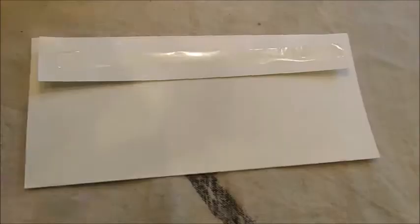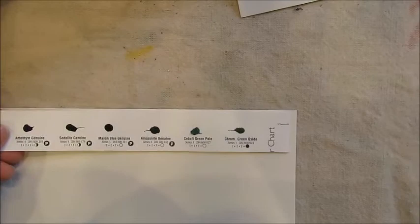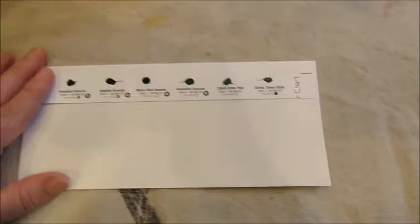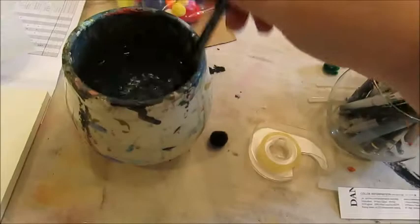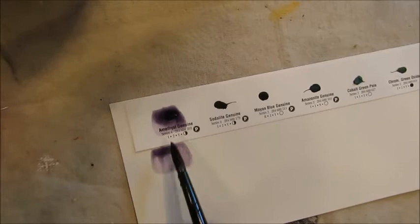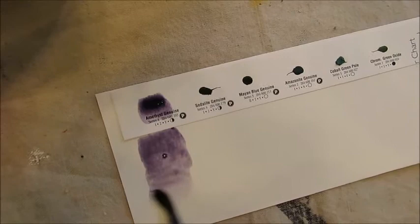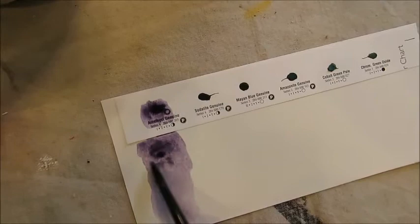I put the strip of double-sided tape along the back. You can place it at the bottom — that would make more sense — but I already started at the top so I'm keeping it consistent. Then here are the watercolor samples, and for each one you're going to activate it. I try to make it really saturated at the top and more diluted as you hit the bottom, so you get a nice big color swatch.